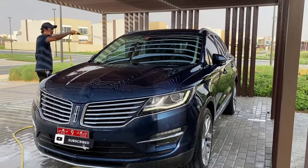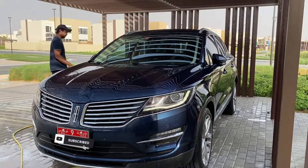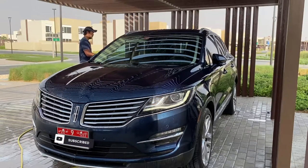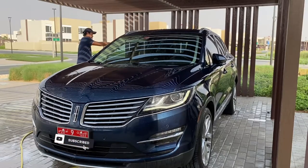If you want to buy any of these products, I'll put a link in the description below. You can find most of them on Amazon, which makes it easier for me to purchase my car care items.